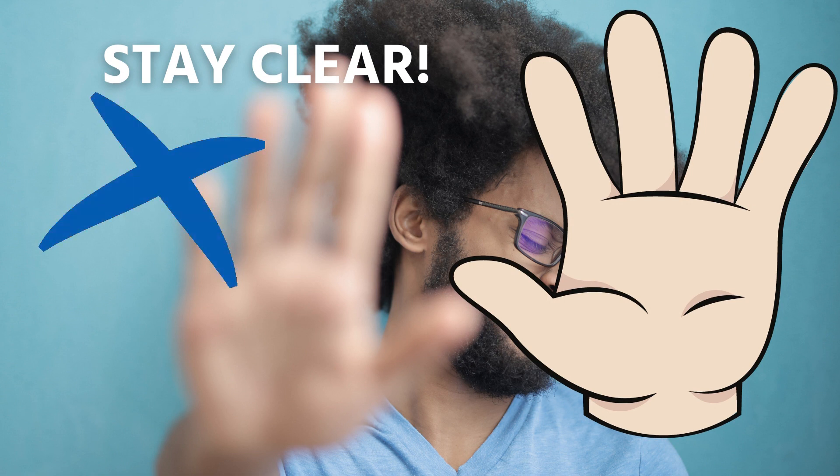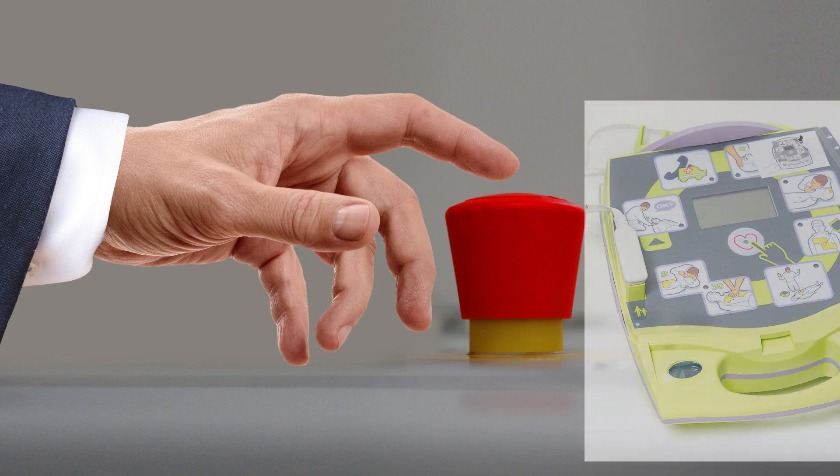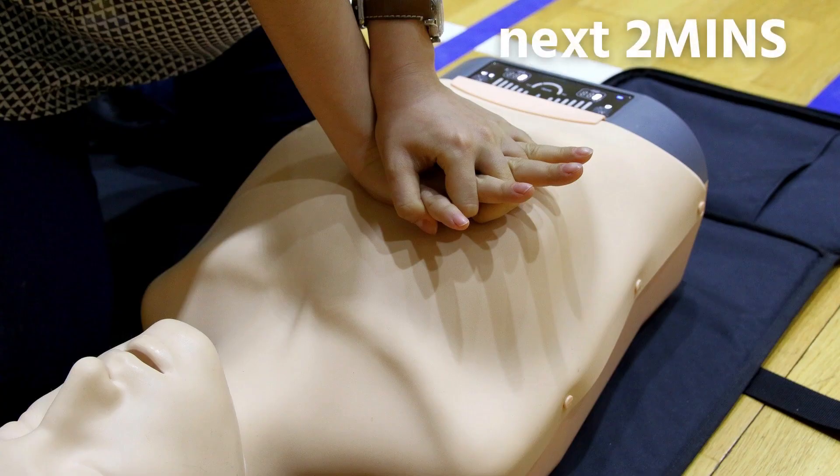Once the pads are attached, tell everyone — including yourself — to avoid touching the patient so as to avoid false readings by the unit. Don't worry if you forget; the AED will remind you.